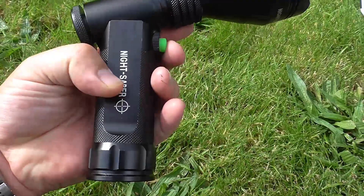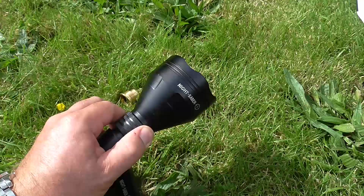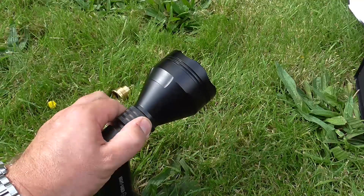Two batteries go in the bottom here — no problems there. This is the collar that you adjust from very thin to very fat, both of which are flawless beams.